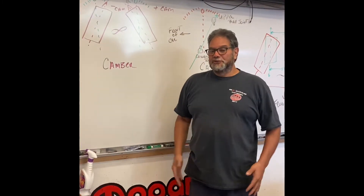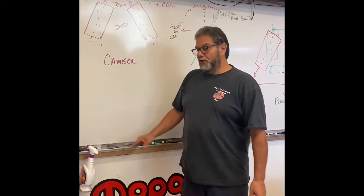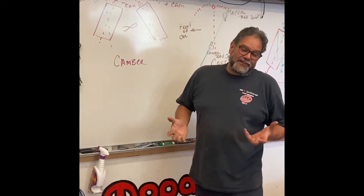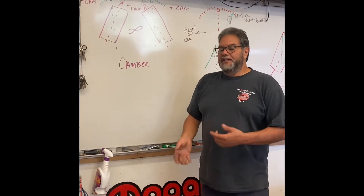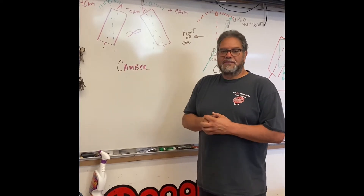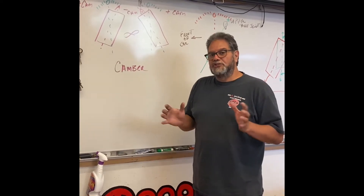So I'm Al from A-Plus Racing — we're back in the classroom now. I've drawn the three alignment angles we're going to use. There are other alignment angles too, like scrub radius and steering axis inclination, but we're not too concerned about those right now. I'm just going to teach you these basics.